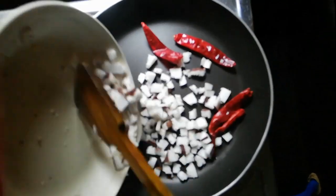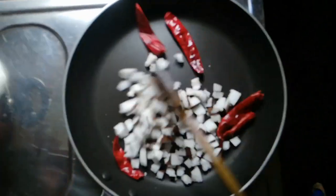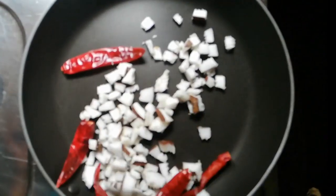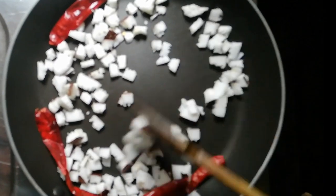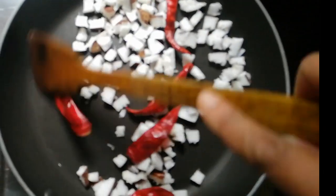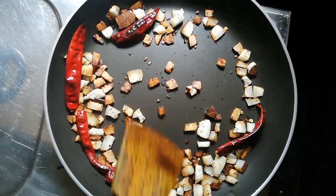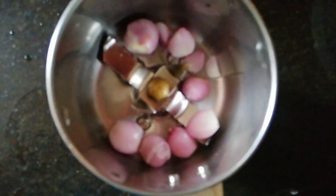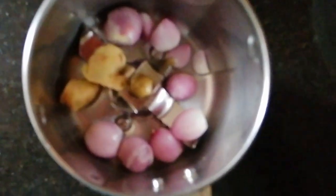Now we have to make the dough for 4–5 inches of water. This is a little bit more than we need to make. If you don't want to make it a little bit more, then you would like to cut two pieces to it.